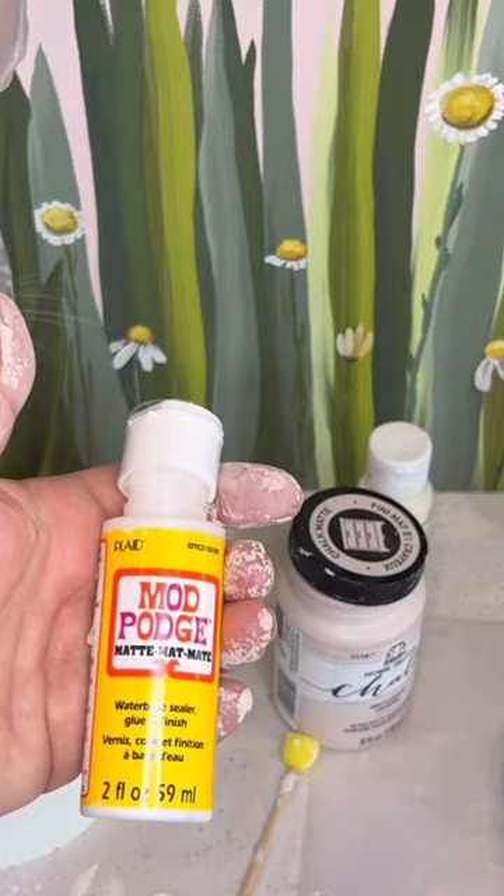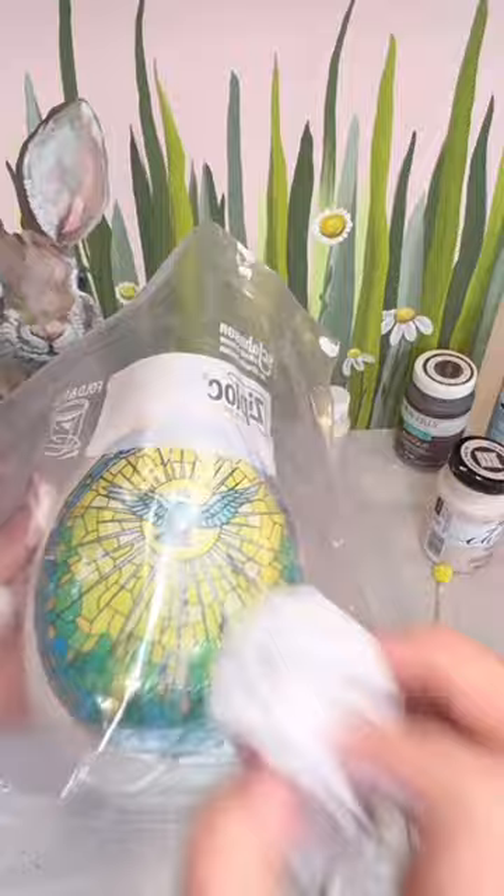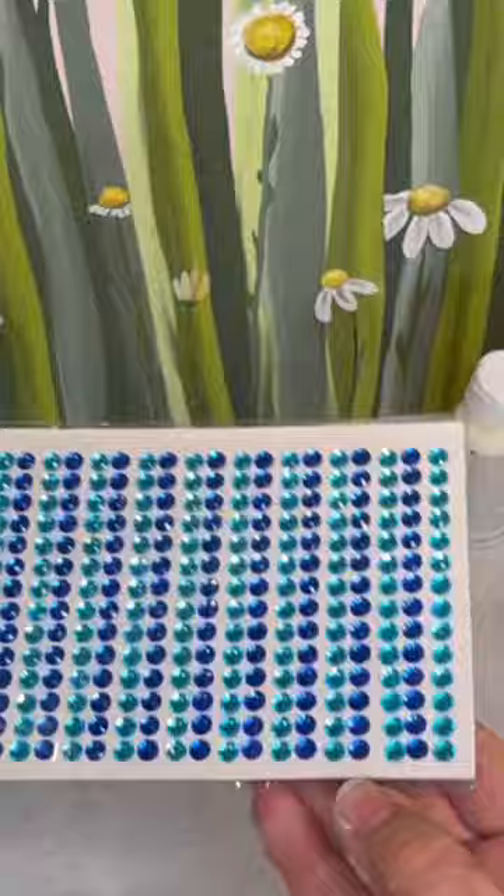Then flip the image upside down on a plastic bag, apply a thin layer of Mod Podge, and then smooth out the design.